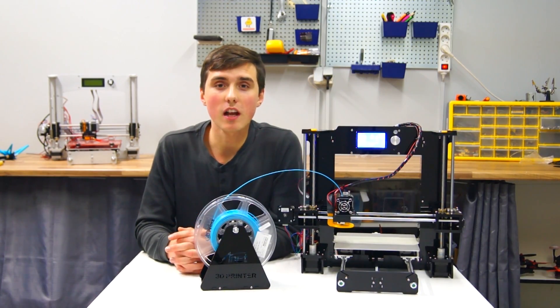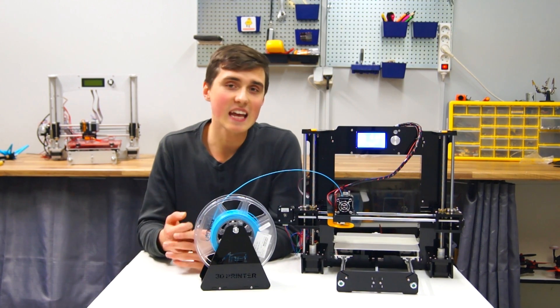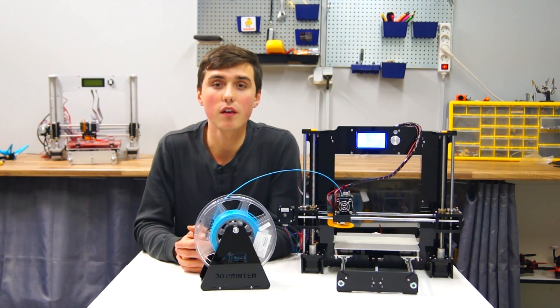Hi, I'm Simon. Welcome to RSLiPhone. In this video I will be reviewing the NF-A6 do-it-yourself 3D printer.